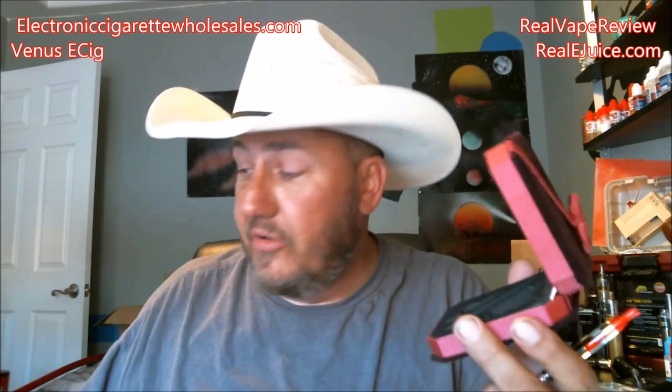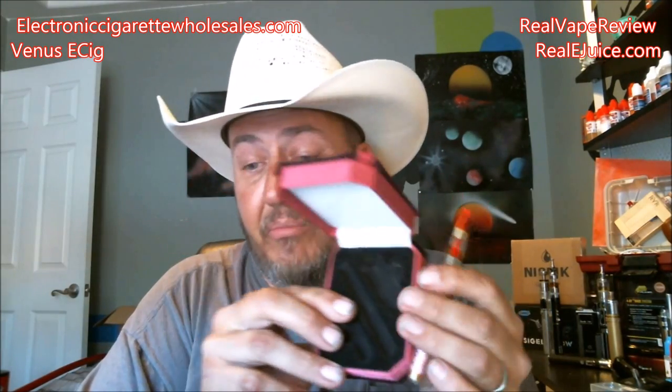I actually pulled the little tank off and put on a little bigger tank and it worked just fine. It will drain the battery quicker of course if you have a larger tank with lower resistance pulling more power through it. Durability: 9 out of 10, very durable little unit. Presentation with the gift box and instruction manual — it's decently written, definitely from China so there are some language barrier issues, but the overall kit with the charger and everything: 10 out of 10.